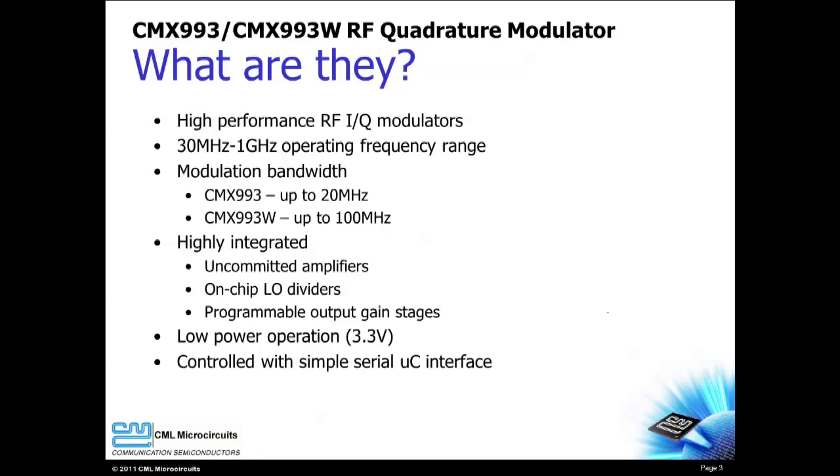The CMX-993 and 993W are high performance IQ modulators that support a frequency range from 30 MHz to 1 GHz. Wide modulation bandwidths are supported by these devices. The CMX-993 supports up to 20 MHz modulation bandwidth, while the CMX-993W supports up to 100 MHz.